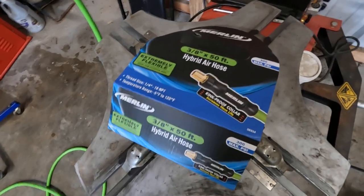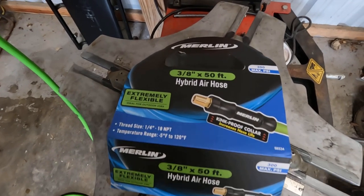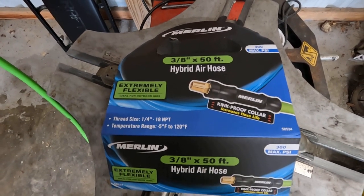This is a brand new hose and it's bad right out of the box. I can't recommend this hose, y'all. If you got a good recommendation, that's what I'm looking for — I'm just needing a good hose.